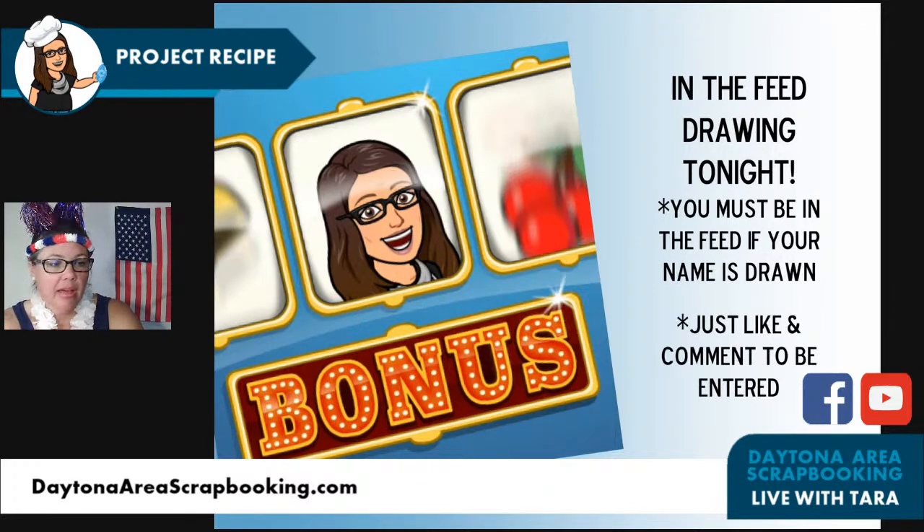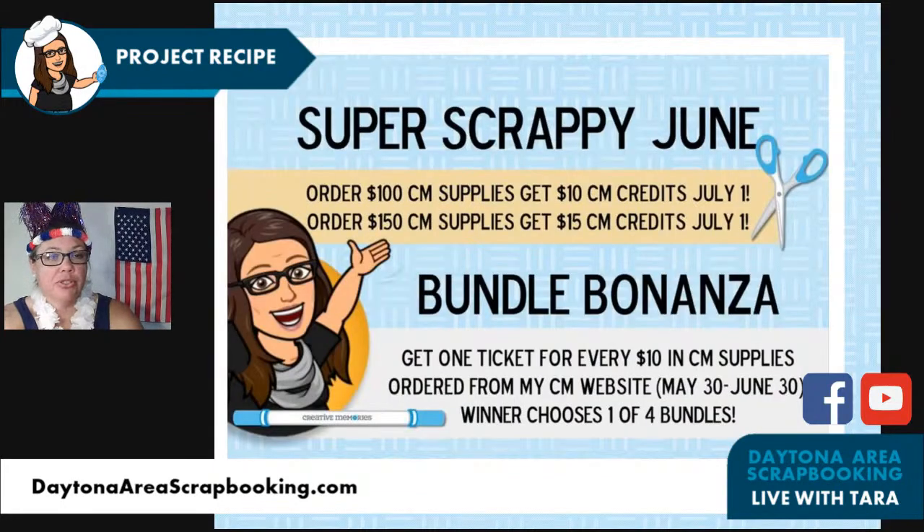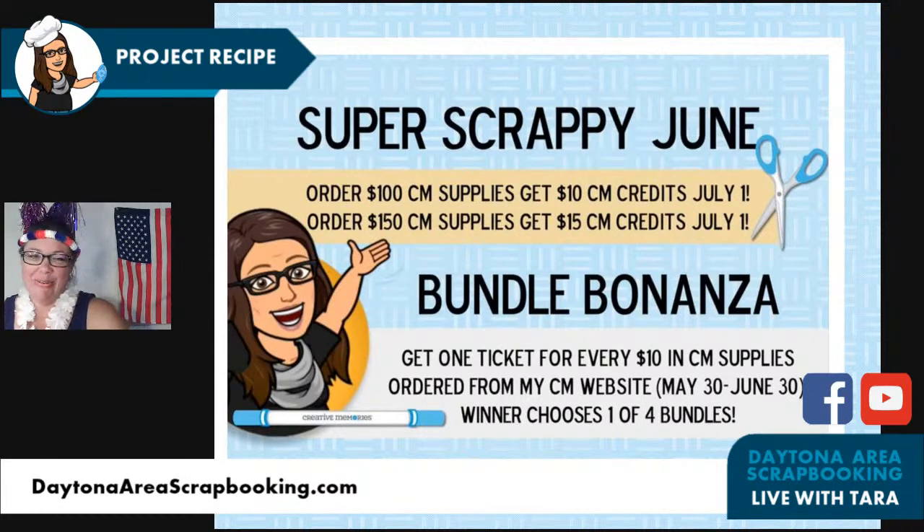If you haven't said hi yet, make sure you say hi in the comments. Super Scrappy June promo — this is something I layered on to Creative Memories, who had so many different promos this month. It was awesome! My son got married, went to NCAA nationals for track, graduated from college — it was like the summer of Aiden. He and his wife made it back from their honeymoon, and since they're both runners they drove to Boulder, Colorado and ran at altitude.